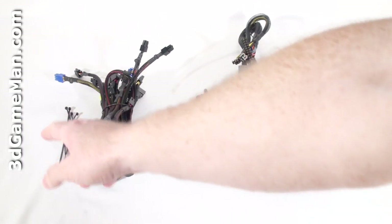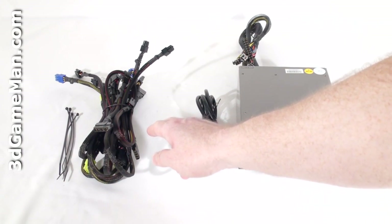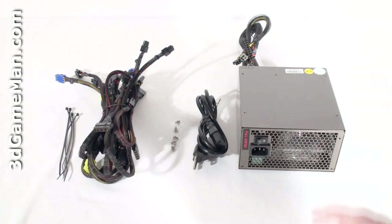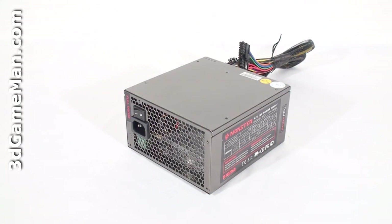Hello again, I'm Rodney Reynolds and welcome to another video review. Today I'm looking at the Sigma SP1000C 1000W power supply. What's included are cable ties, modular leads, screws for mounting the power supply in the case, and the power cord.